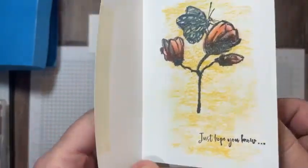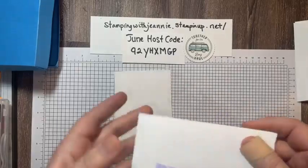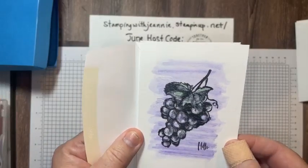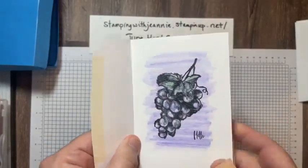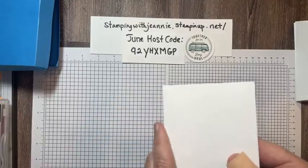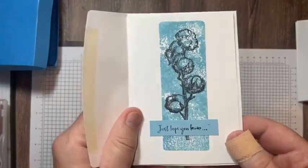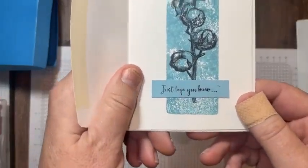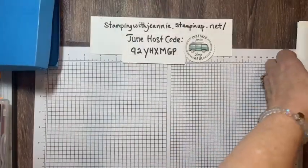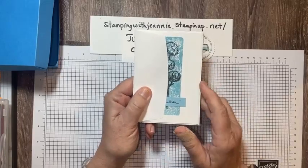I actually re-inked my Memento ink pad to make it even brighter — that's one of the techniques you're going to see. These techniques you can do with anything, and they're great to do even with kids. They're fun and easy. Now that summer is over, I have a team member who reminded me that I should be thinking about easy techniques that can be done with kids, and this is another one.